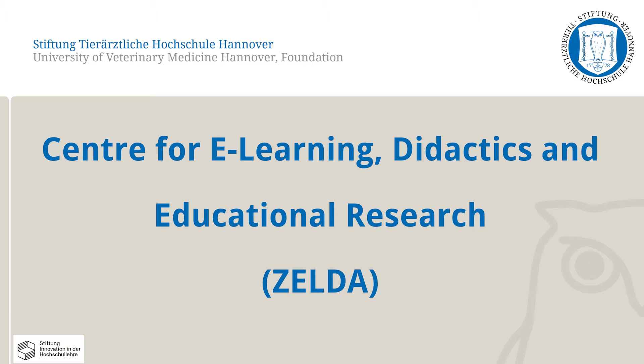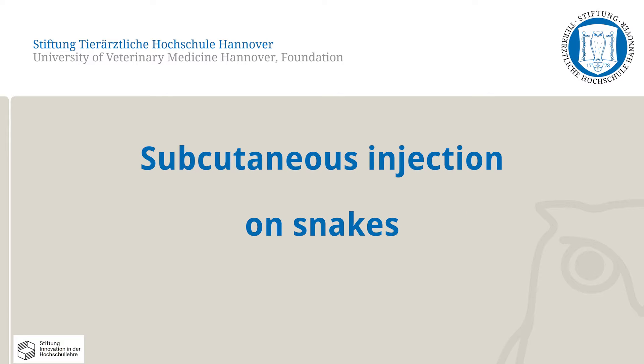In this video, the Centre for E-Learning, Didactics and Educational Research at the University of Veterinary Medicine, Hanover, will demonstrate how to carry out the subcutaneous injection in snakes. Only one of the correct methods to perform this skill is shown here.